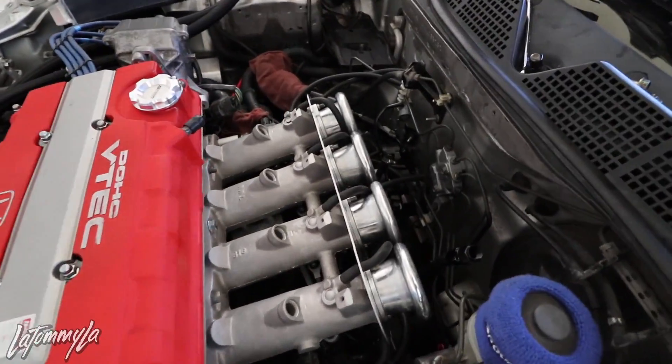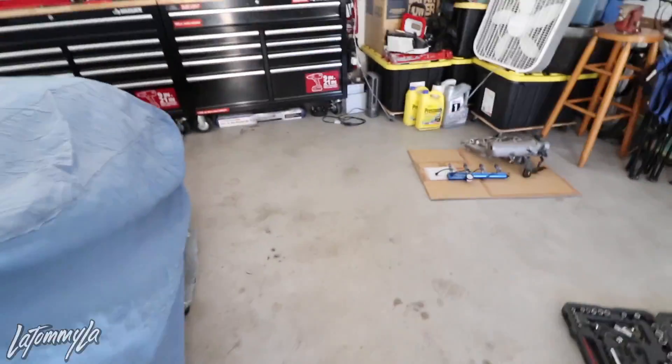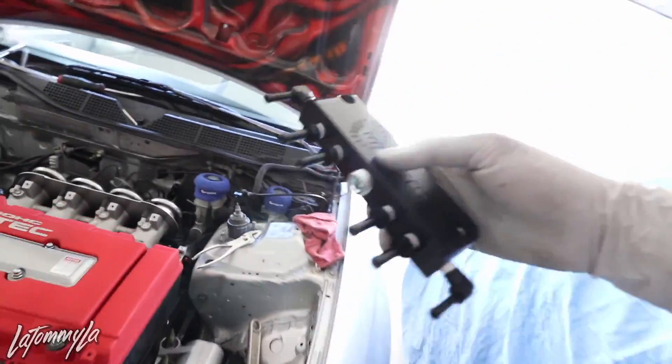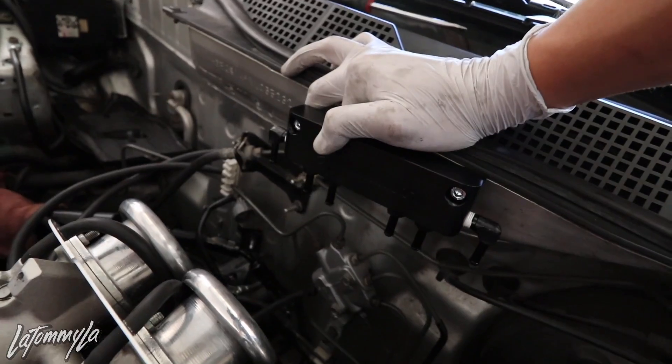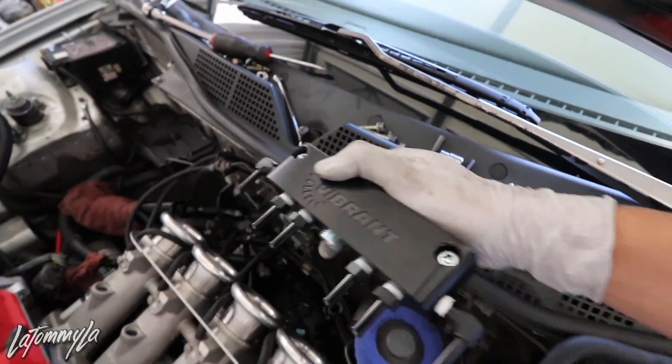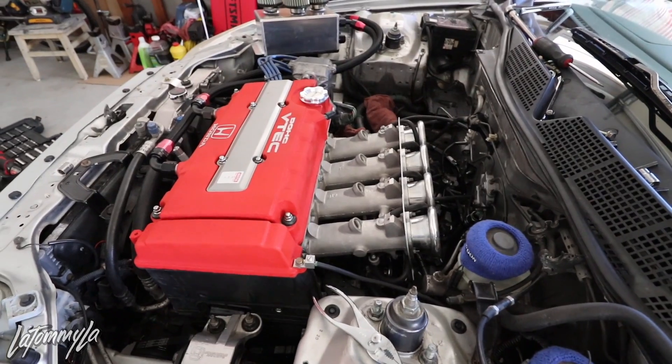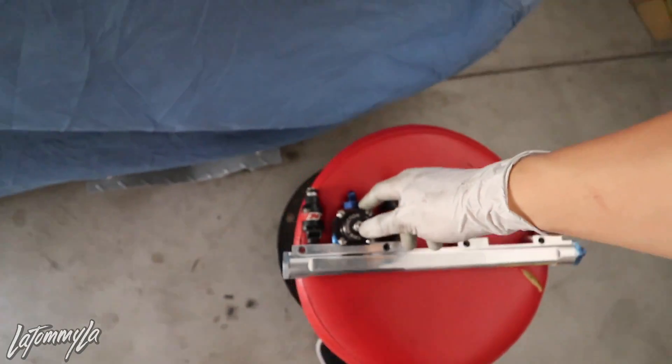I'm gonna mount the vacuum block up here. I actually need to plug off one of the ports because I won't be running the fuel pressure regulator anymore — I'll put a screw in from the cowl side. Looking good so far. Some time has passed and I found out my RDX injectors don't work on the ITBs, so I have to use the RC 440s. But my OEM harness doesn't plug into them, so I'm gonna buy an adapter off eBay to connect from the OEM plug to the RC injectors.